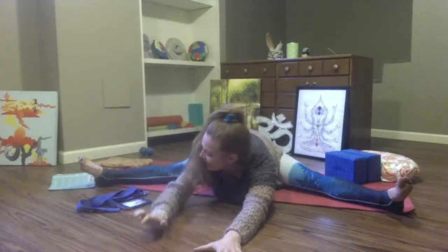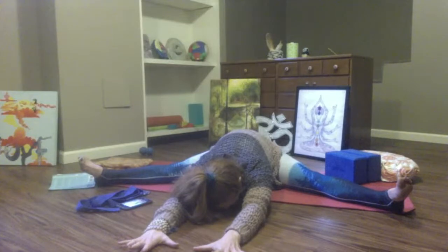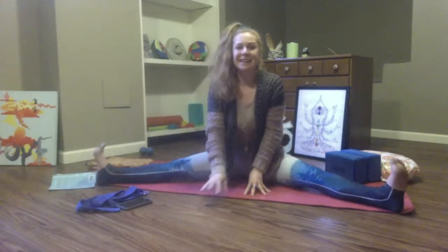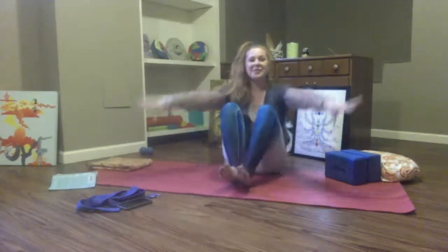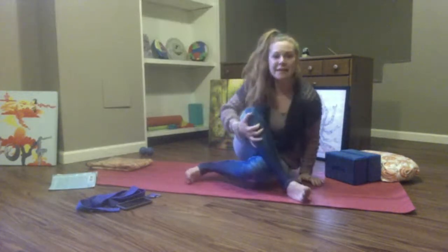Let your exhales get a little louder. Softly rise up, friends. Draw your knees in towards your chest. Give yourself an embrace. So much love in this moment.